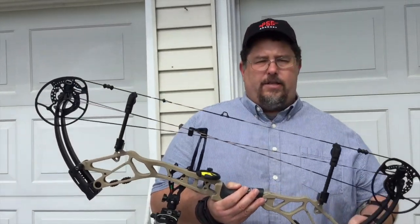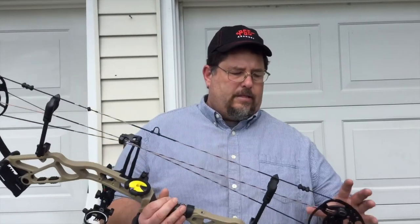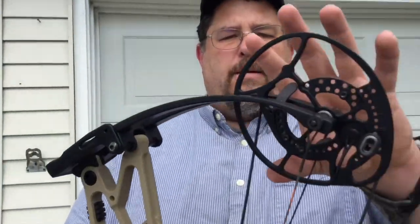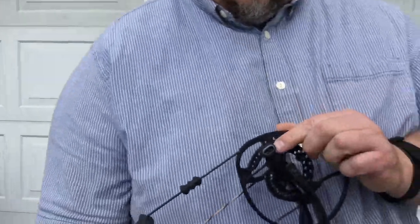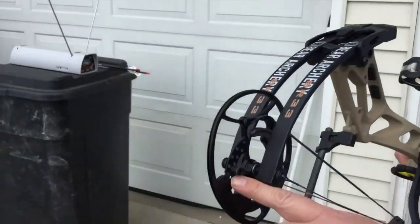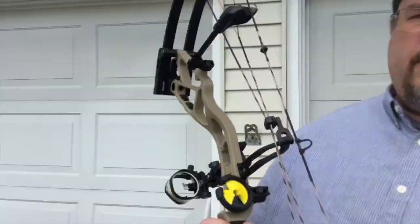Shootability is key to this bow. It's got essentially nice round cams, limb stops, and string stops. Look at the nice limb stops on this — this is some high-grade stuff on this bow. It goes from 27 inches up to 33 inches draw length, so if you're a tall guy you need to be looking at this bow heavily. It feels like a man's bow — there's a lot of serious aluminum here, but it's still within four pounds or just a little bit over four pounds.